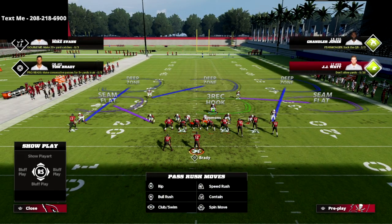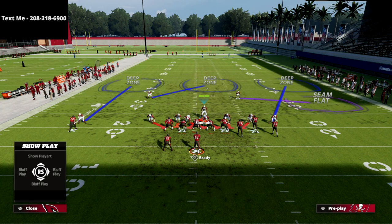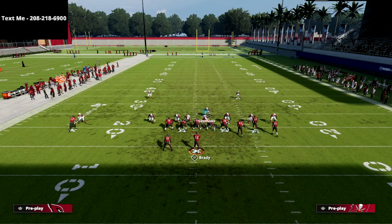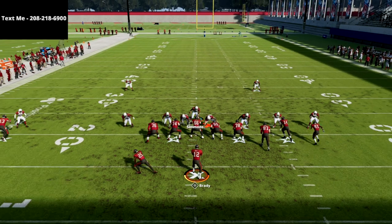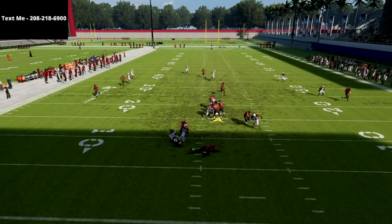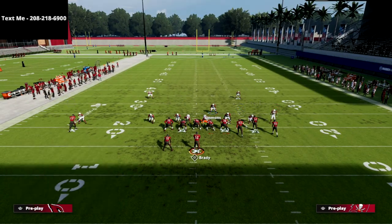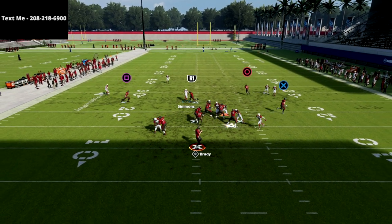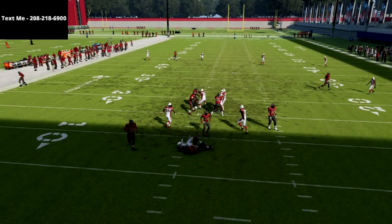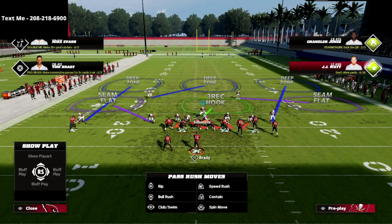My second setup is even simpler. All we're going to do is man up, globally blitz our linebackers, and man up the middle linebacker — Thompson — onto the running back. The pressure is going to come off the opposite side, looping around to the quarterback. What's even better is if the opponent is blocking their running back, we've already manned that running back up, so you'll see that looping slot defensive back coming around the edge for instant pressure.